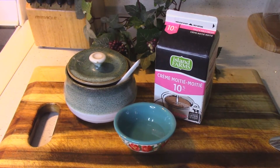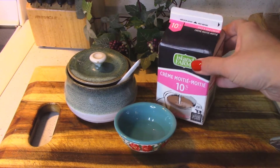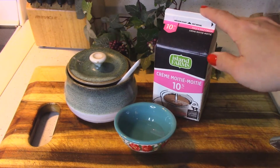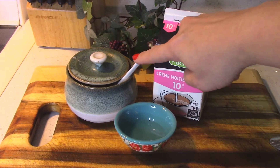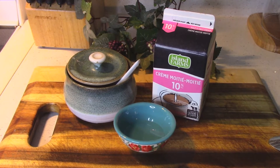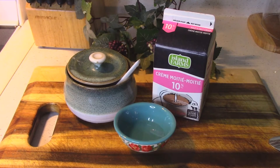We're making fresh ricotta cheese with only three ingredients. I have some 10% cream — you can use whole milk as well, but I prefer the texture with the 10% cream. I have a little bit of salt and a little bit of vinegar, and those are the only three things you need. In half an hour you'll have beautiful fresh ricotta cheese to spread on baguettes, mix with pasta, or use in dessert.